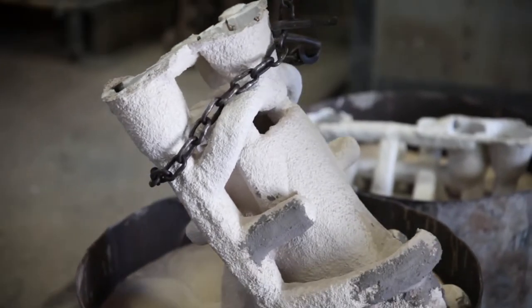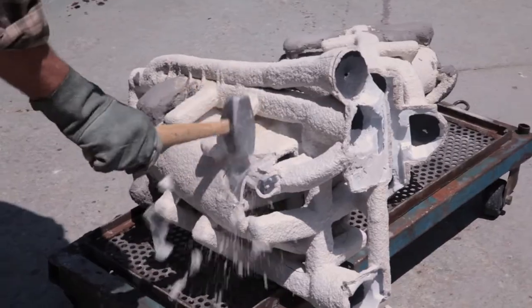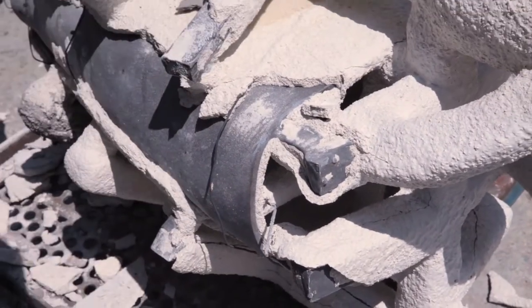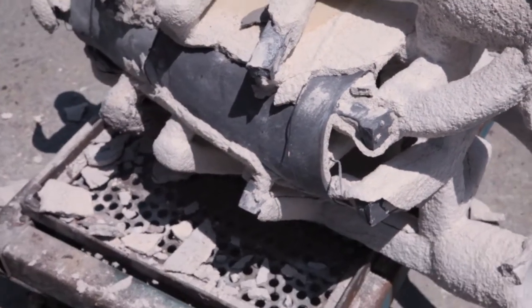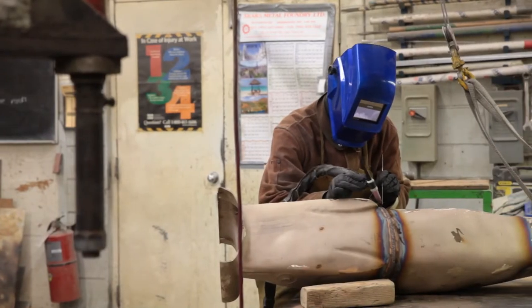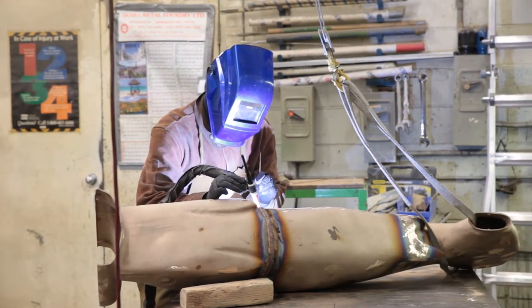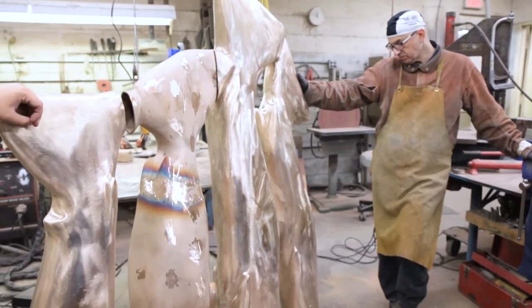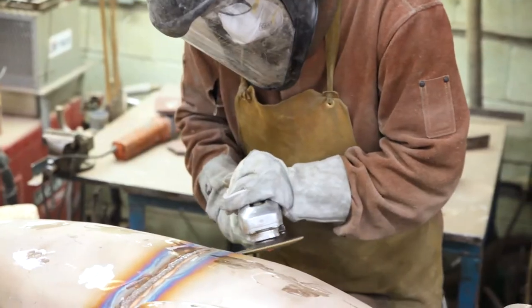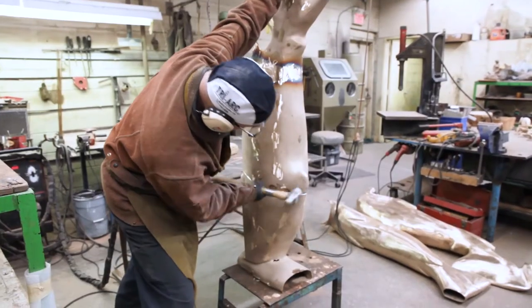We let the shells sit and then chip off the ceramic once it's cool enough to handle. Once we break away the ceramic shell and cut off anything we've attached to it, we sandblast it. We then take the raw bronze pieces, weld them together into the final piece, and do any remaining grinding, welding, fixing defects, and hammering.